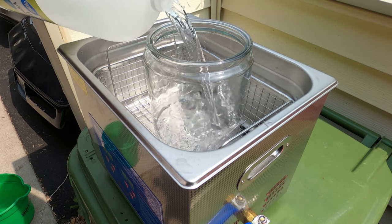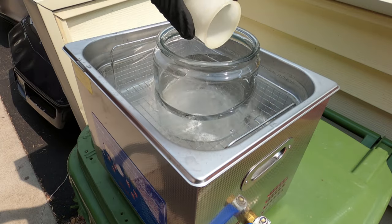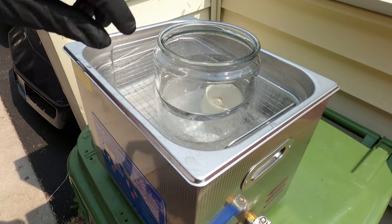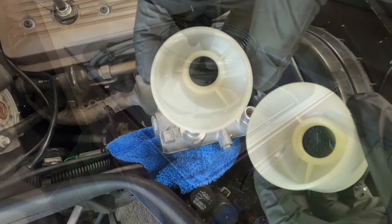Now I'm going to ultrasonic clean the reservoirs in straight vinegar. You want to put the fluid inside the glass jar at equal or higher than the fluid in the work tank.